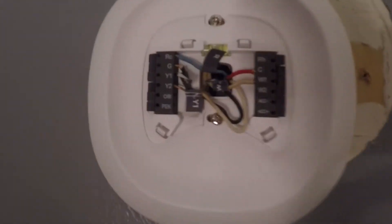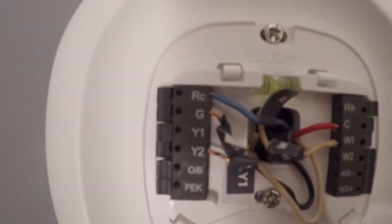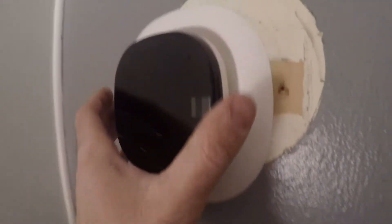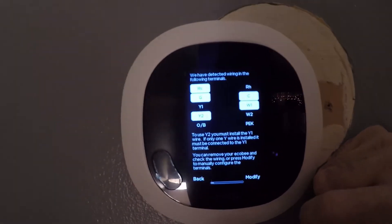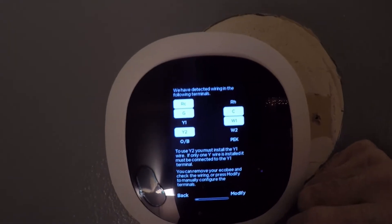I've attached all the wires. The R wire just goes into the RC terminal. I did make one error — I plugged the Y wire into Y2. It is in Y2 at the furnace, however if you only have one Y wire on your Ecobee it has to go to Y1. The thermostat tells me this right before it finishes setup, so I had to pop it off and change it.